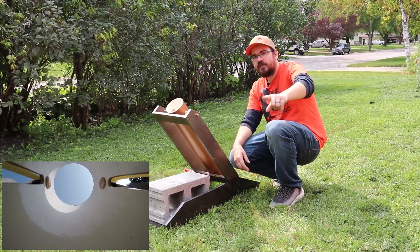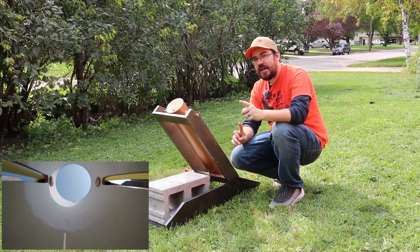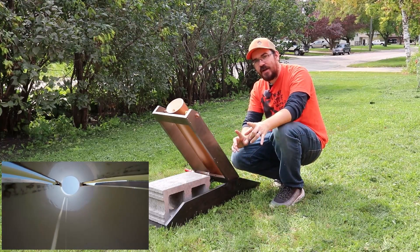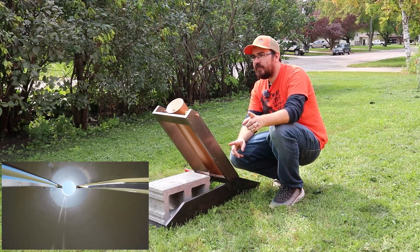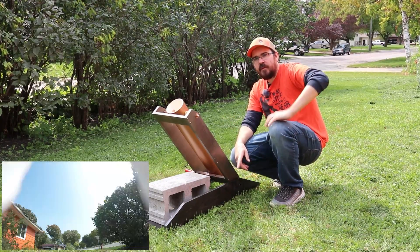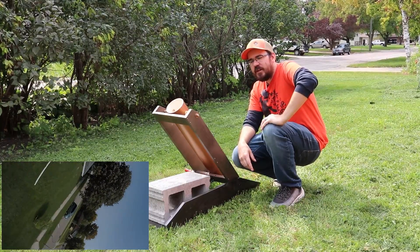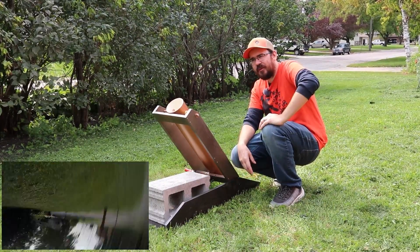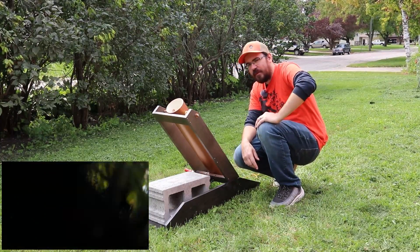If you like this video, give it the old thumbs up. Subscribe to see more videos. If I have time, I might build one more candy launcher before Halloween. So if you want to see whether I do that, be sure to subscribe and share this video with people you think might like it. Anyway, I'm going to go play with my cannon some more.